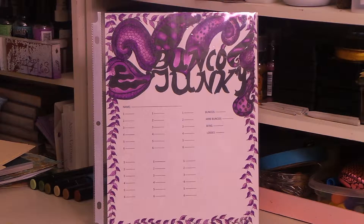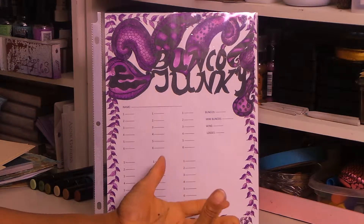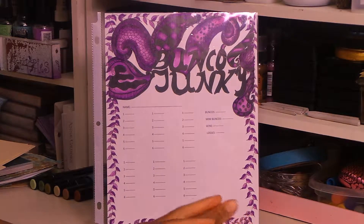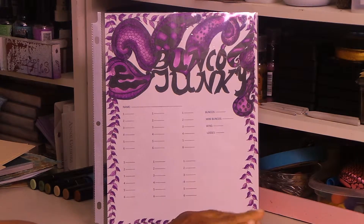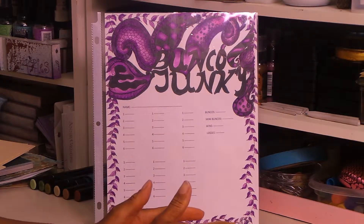I'm trying to get you guys to make a video on some Bunko cards I made. I've been doing a lot of Zentangling and I have all this Zentangling and I'm like, what can I do with this? And so I started making Bunko cards. I overheard this lady talking about these Bunko cards that she downloaded, and it just hit me — oh, that's what I can do with some of my Zentangles.